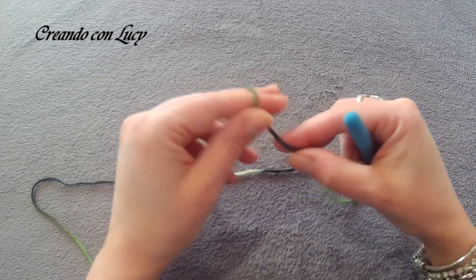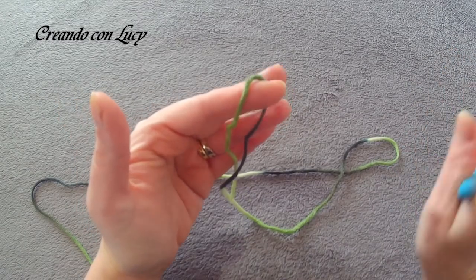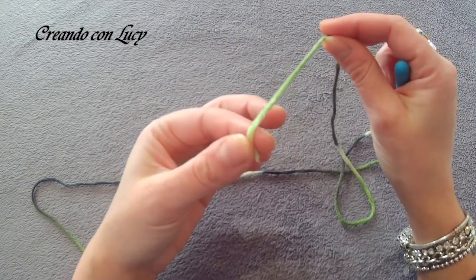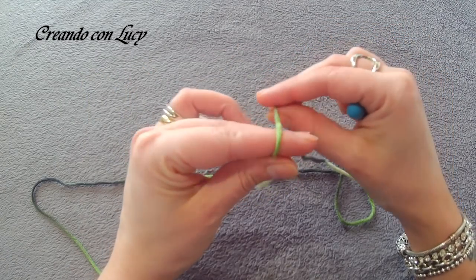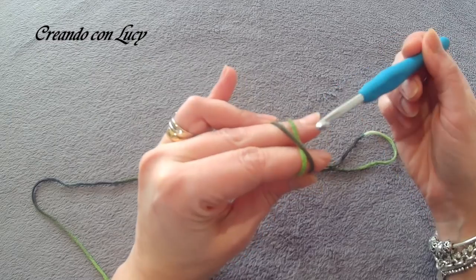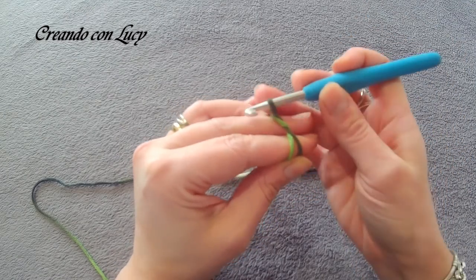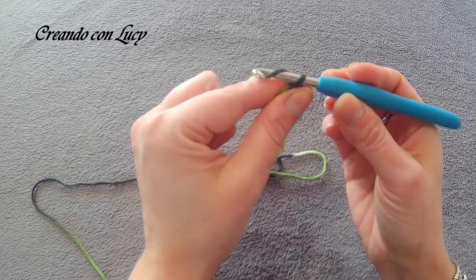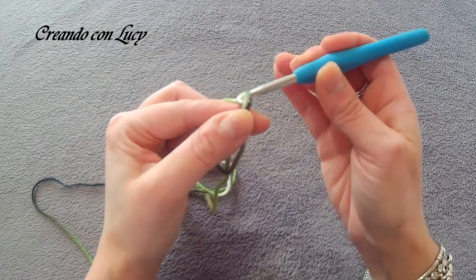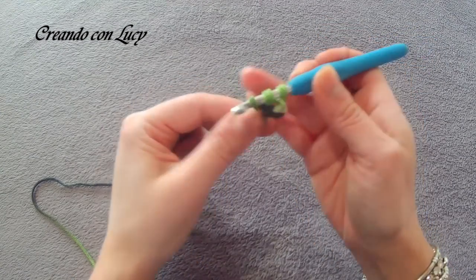Let's start the tutorial. We begin by making a magic ring — I'll show it so anyone who doesn't know how can learn directly in this video. Take the tail end of the yarn and wrap it around two fingers, make one loop, then cross the second over the first. Insert the hook under the first thread pulling the second through, turn, load the yarn from the ball — and the magic ring is done. Then make two chain stitches and work two more double crochets inside the magic ring.